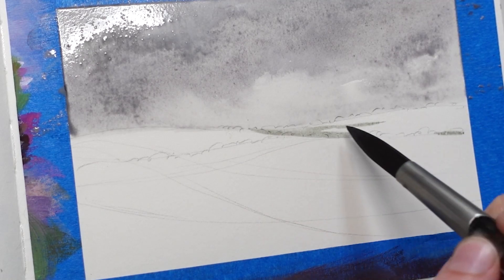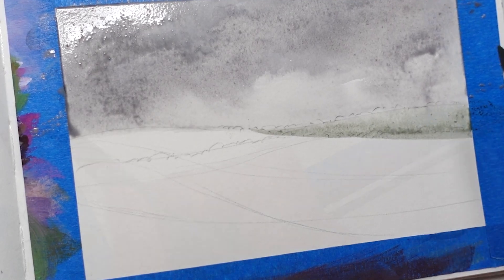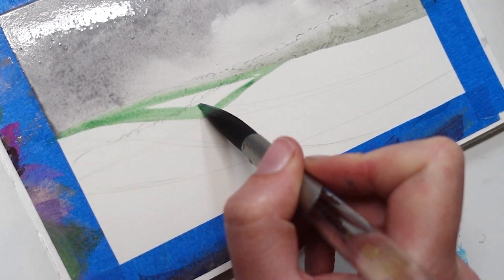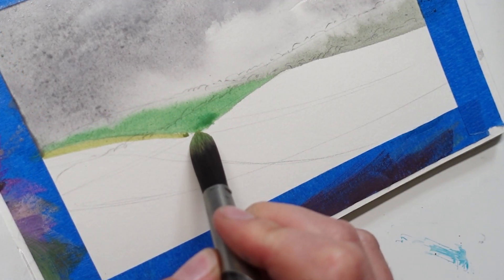For the fields, I start off with a diluted version of greens and browns, not really caring how they look because these are all going to be covered up by more gouache. I just like getting a base down before I jump into all the textures and details.